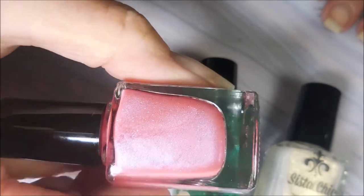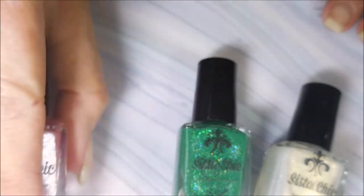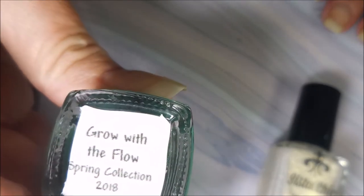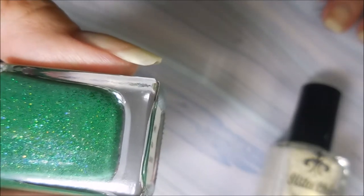It is just gorgeous — a gorgeous tulip pink with iridescent blue flash and a kiss of glass fleck. And then next we have Grow with the Flow, and it's just a stunning grass green jelly with emerald and gold glass fleck.